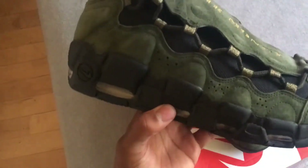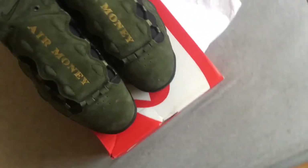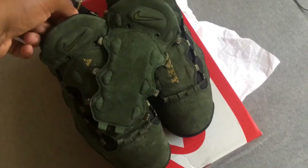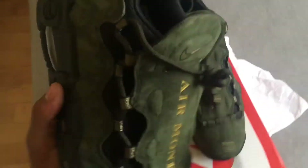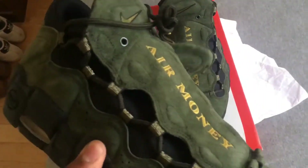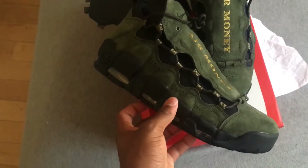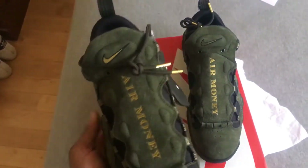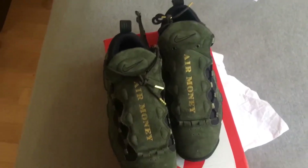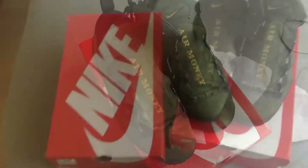These are better in person — y'all gotta get these. This is a brand new shoe. It took inspiration from the Air More Money, which is this top part, and the Air Tempo, which is this bottom part right here. I actually have a pair of Air Tempos — let me go grab them so y'all can see what I'm talking about.